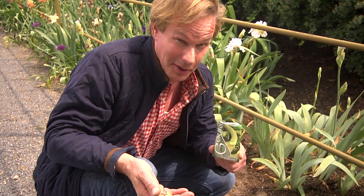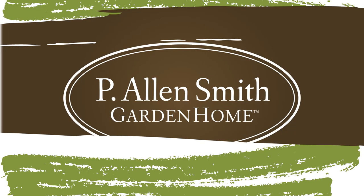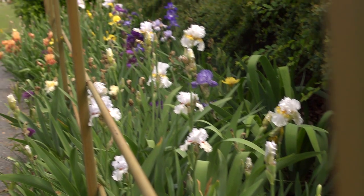If you've never grown gourds, you've never really lived — they're a lot of fun. Let me tell you about the Hanging Gourd Gardens of Moss Mountain Farm.